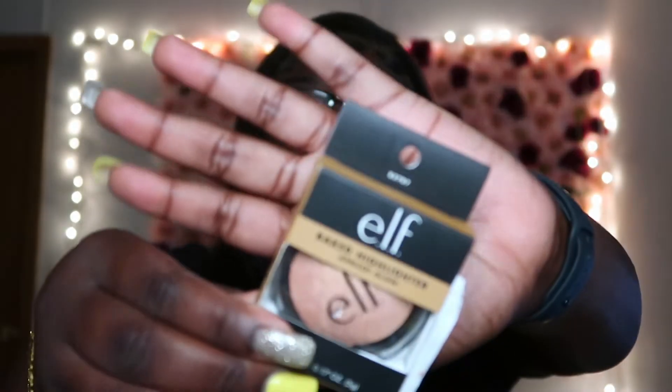I got this ELF highlighter — it was $2.99, also from ELF but got it from TJ Maxx. And the last makeup-related thing is a cat eye — this is like an angled tool too. I don't know exactly what this is; I think it's for eyebrows. And this is $2.99. Let me look at it.